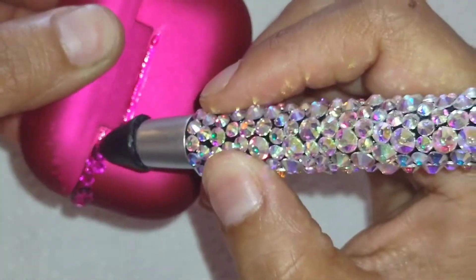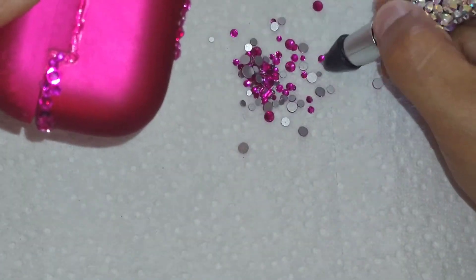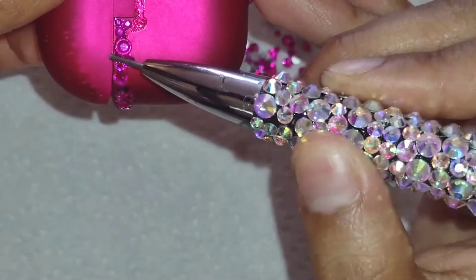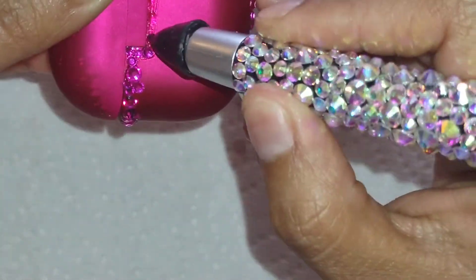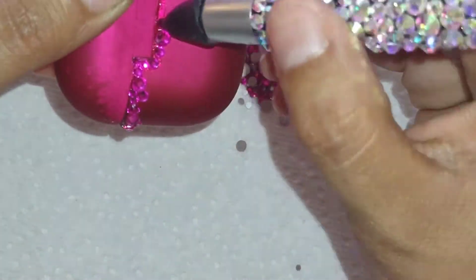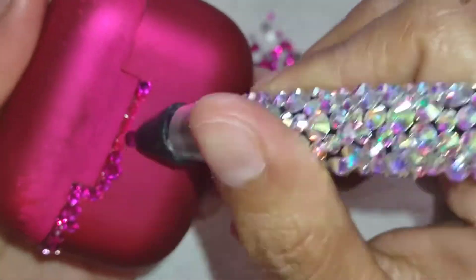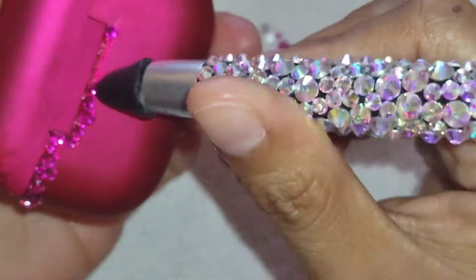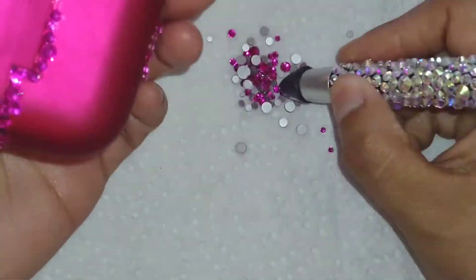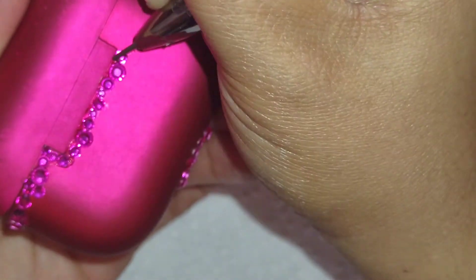I'm not going to be blinging that middle top part that bends when it opens, because it's going to be hitting the back and then the rhinestones are just going to fall off. You saw how I put three little tiny rhinestones there — that's what I'm suggesting. Use small ones, because when you open that case they're just going to pop off if the rhinestones are too big. So I'm going around all the edges first and then the rest of the case.